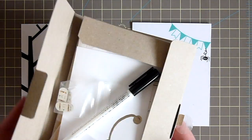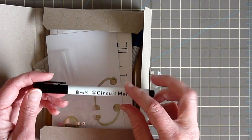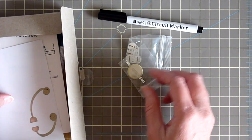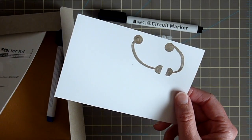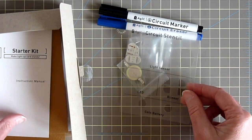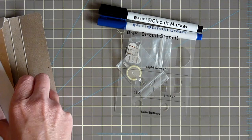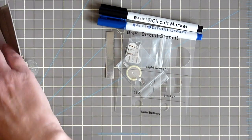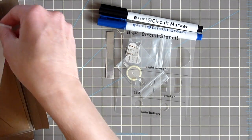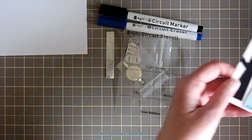This is where I want the little LED light to shine through. I'm going to be using this Circuit Marker Starter Kit, which includes everything you need to make a light-up card: a circuit marker with silver conductive ink, four LEDs in four different colors, coin cell batteries (two included), blank circuit paper, a circuit eraser, a circuit stencil to help position everything for the coin batteries and LEDs, an instruction manual, aluminum tape, extra adhesive labels for the LEDs — really anything you need to make a couple of cards.